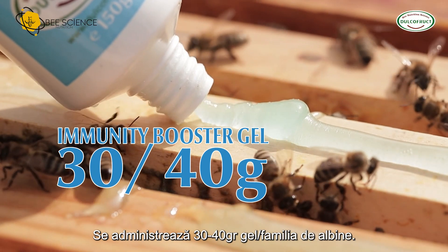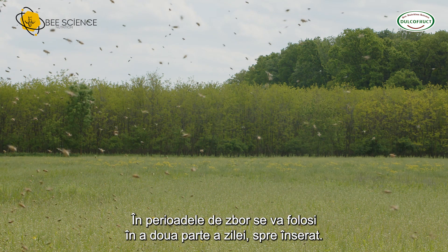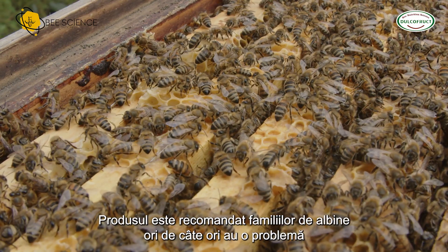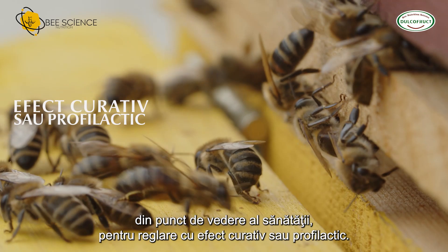Administer 30 to 40 grams of gel per bee family. During flight periods, it will be used in the second part of the day toward evening. The product is recommended to bee families whenever they have a health problem, for regulation with a curative or prophylactic effect.